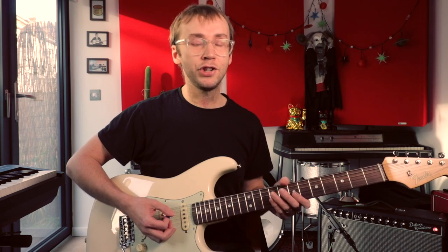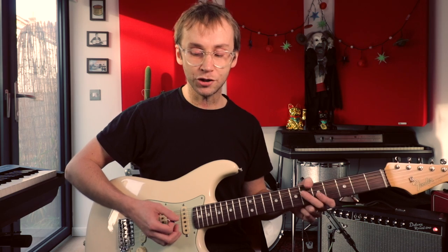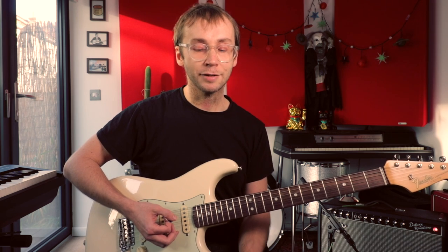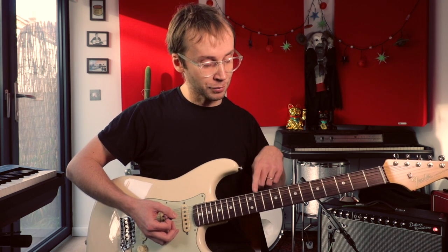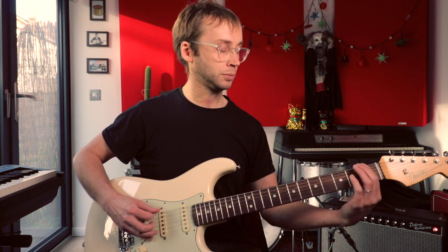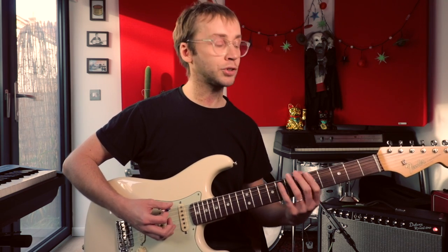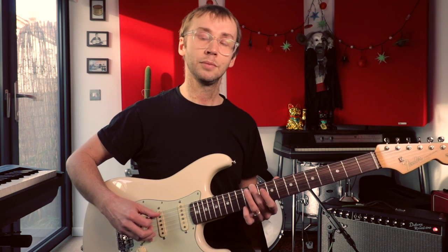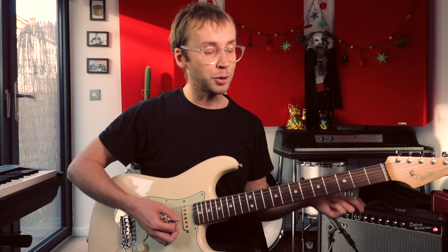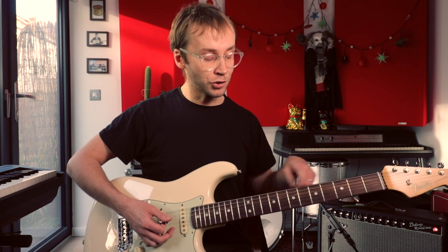At first I thought it was the Phrygian dominant scale, and it is very closely related to the Phrygian dominant mode, which is a more familiar Western scale used quite a lot in jazz and classical music. But there is a difference — the difference is in the seventh note of the scale. The Phrygian dominant mode would have a D, but the Misirlou scale has a D sharp. It's a one-note difference, but in terms of the overall feeling and sound of that scale it's quite a significant difference.